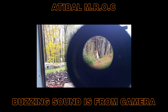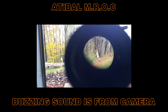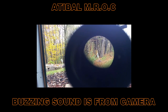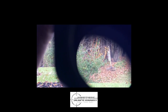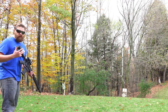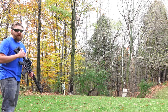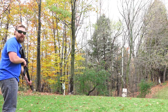A few quick shots from the Atibal MROC — here we go. Obviously we don't have a ton of distance to work with right now, but in terms of quick target acquisition, field of view, and everything like that, let's give this a shot with the MROC on a couple of close-up targets and see how fast we transition between them.